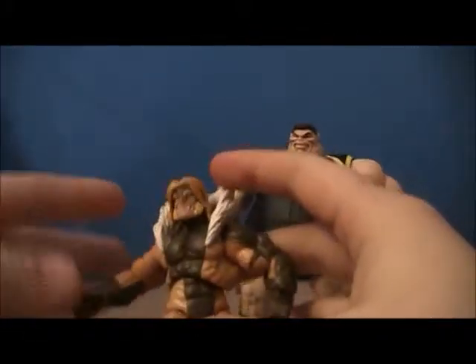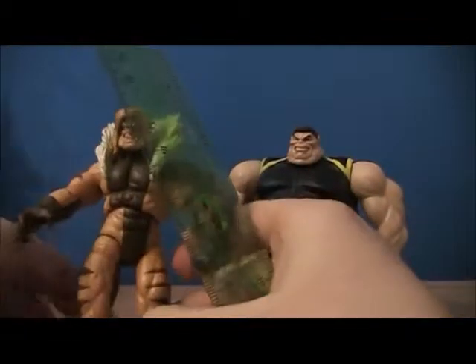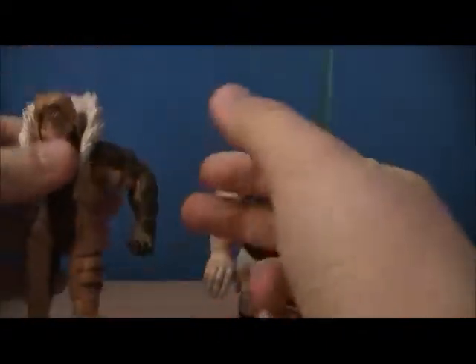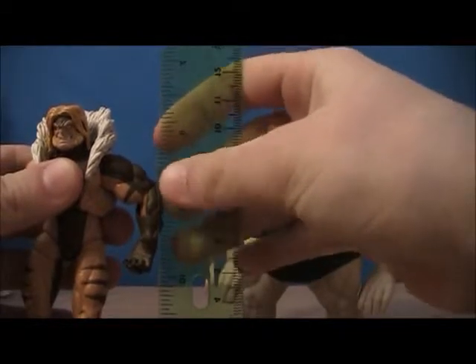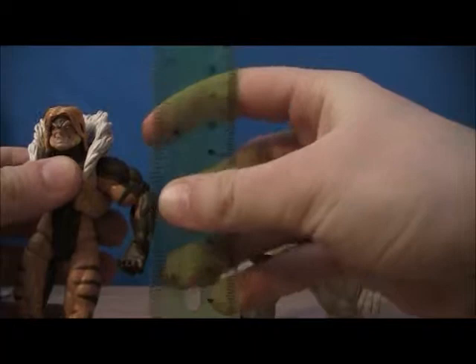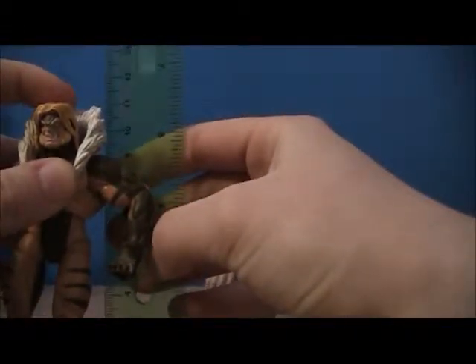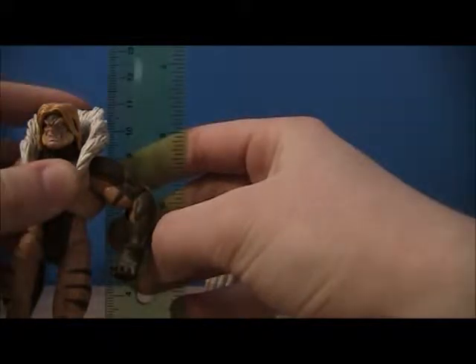Why don't we measure this guy — really nice size action figure. Oh, and of course my ruler is broken, that's just wonderful. I'll just have to count this myself. He's about — trying to get him to stand up completely straight — his head actually goes up to about 10.5 centimeters, but the hood part here goes up to like 11.2 centimeters.